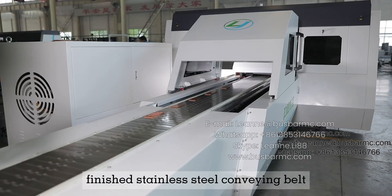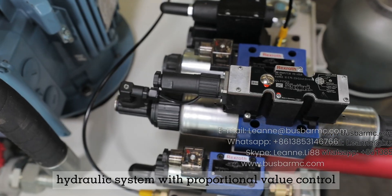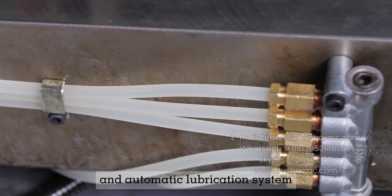Additional components include a finished stainless steel conveying belt, electrical control system, hydraulic system with proportional valve control, and automatic lubrication system.